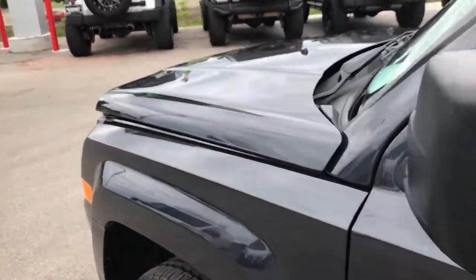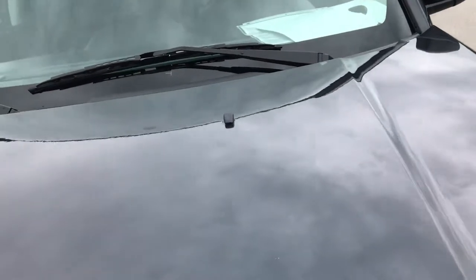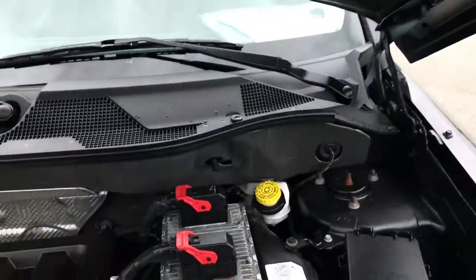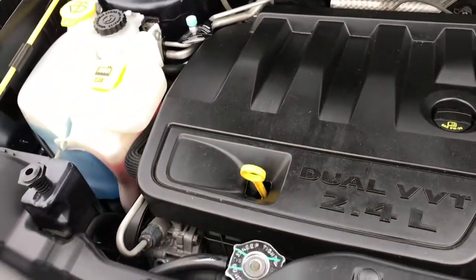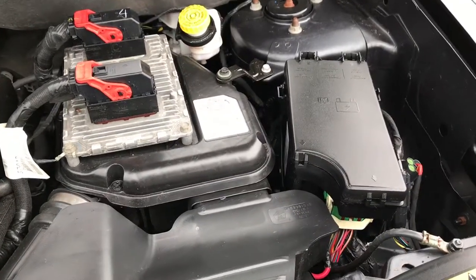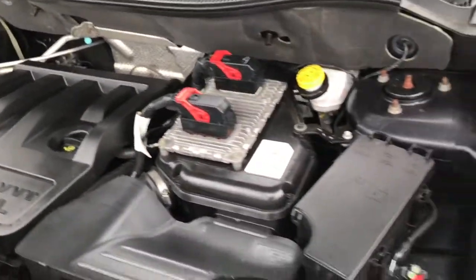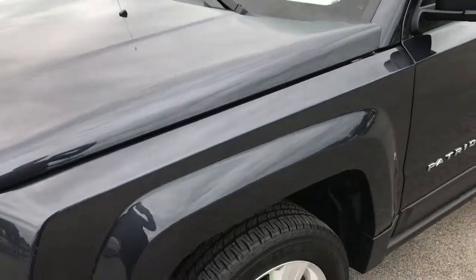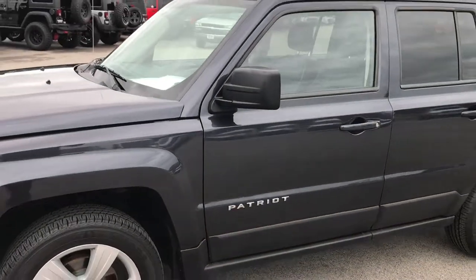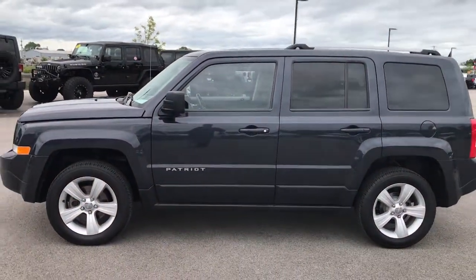Taking a quick look under the hood: 2.4 liter 4-cylinder motor. The engine bay is very clean and runs very smooth. This vehicle has been fully safety-inspected by our service shop, has a fresh oil and filter change, and all fluids have been checked and topped off. It has like-new tires and is 100% ready to go.